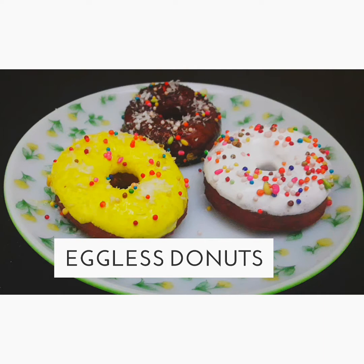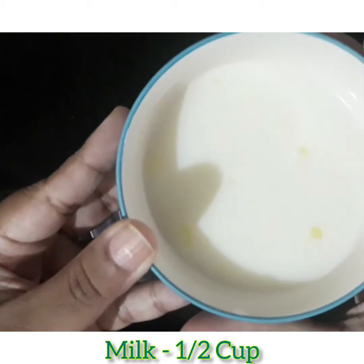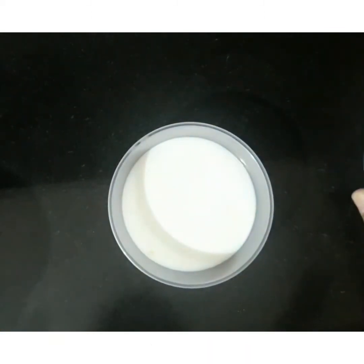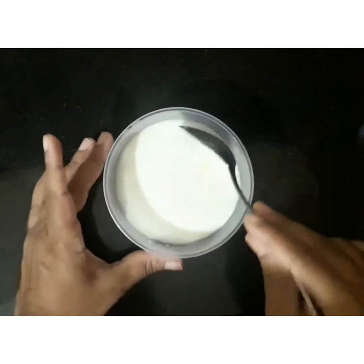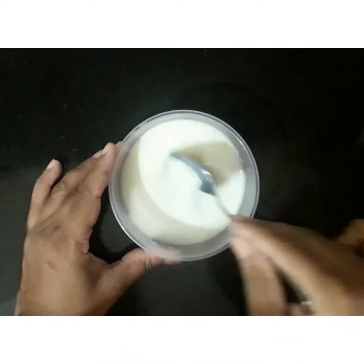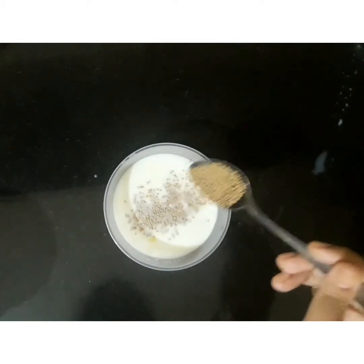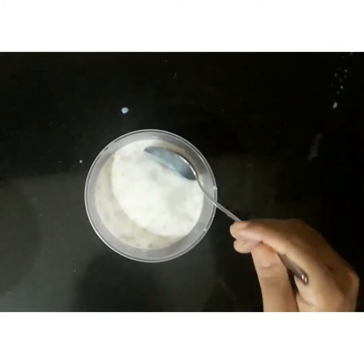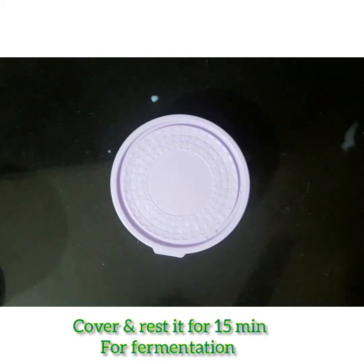So let's see the recipe to prepare this. Here I take half cup of milk in a bowl. Into this, I will add 2 tbsp of sugar and give a good mix. Then I will add 1 tbsp of yeast and once again mix it well. Now I am going to cover it and keep aside for 15 minutes to get fermented.